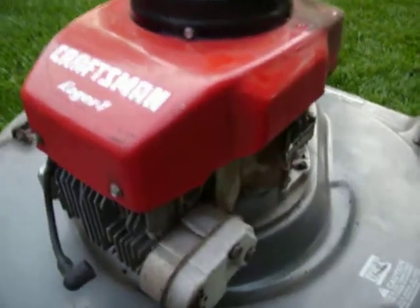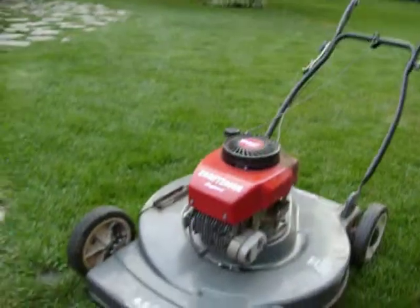Ok YouTubers, I'm going to show you how to do the carburetor now. Let's go over here. Here's the carb.